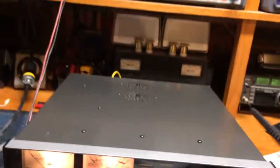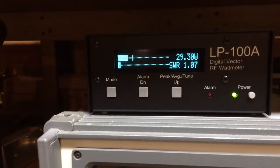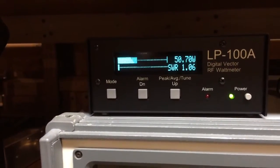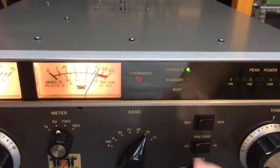We'll do one quick PEP test here in single sideband. I'll test 1, 2, 3, 4, 5 — Kilo to Charlie Bravo. About 45 to 49 watts, giving us 50 watts peak of drive power. Put the amplifier on operate.